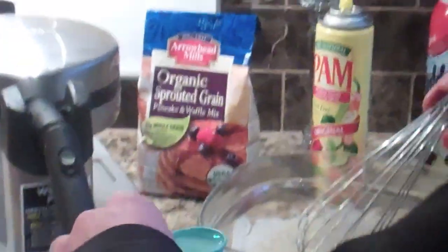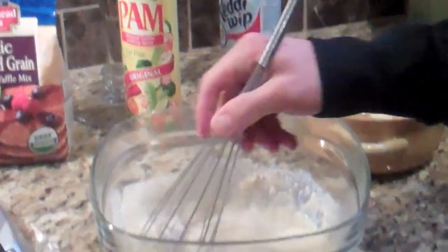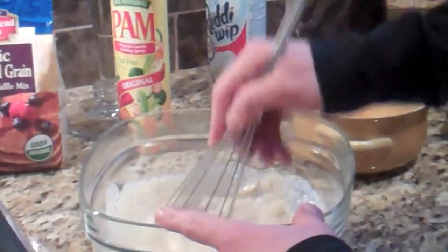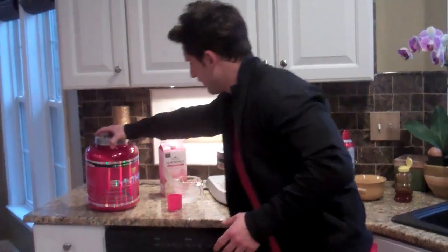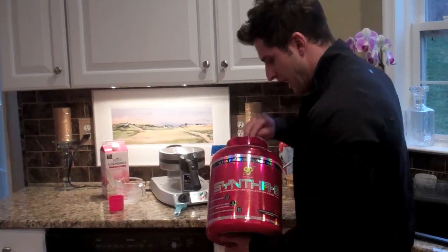Now it's time to mix it up. Once it's mixed up a little bit, we add one tablespoon of canola oil. Really, that's the only questionable ingredient up to this point, and it's only one tablespoon, so that's no problem. So here we are — just a normal waffle batter mix up to this point — and then the fun starts.